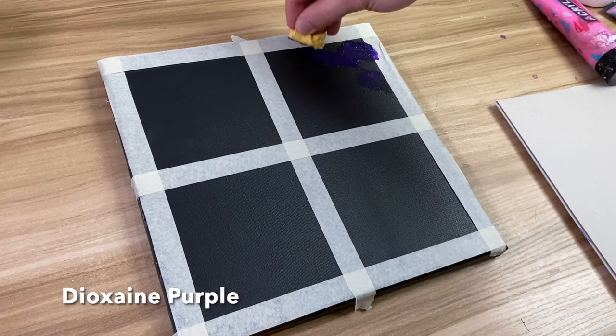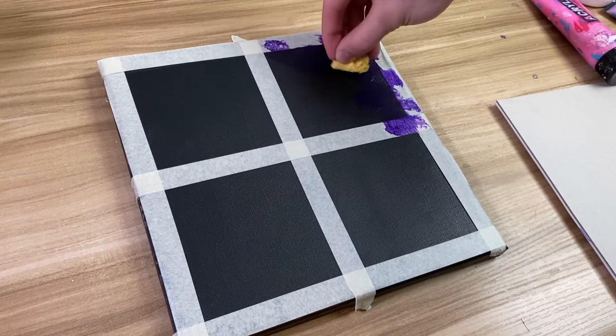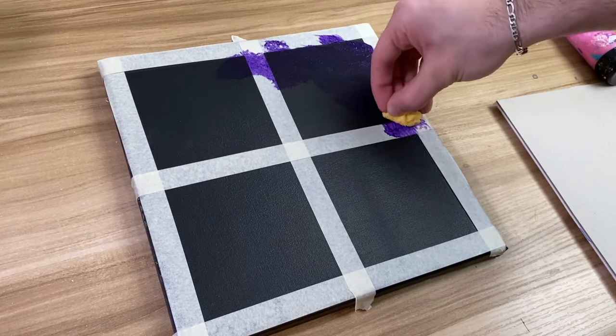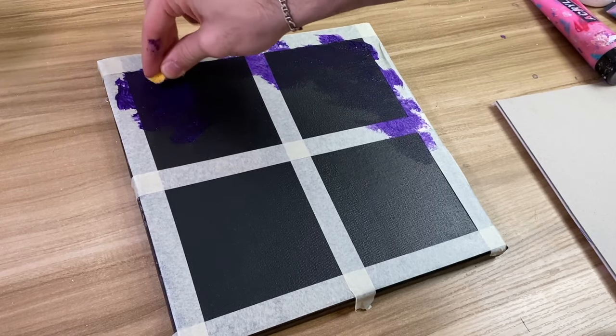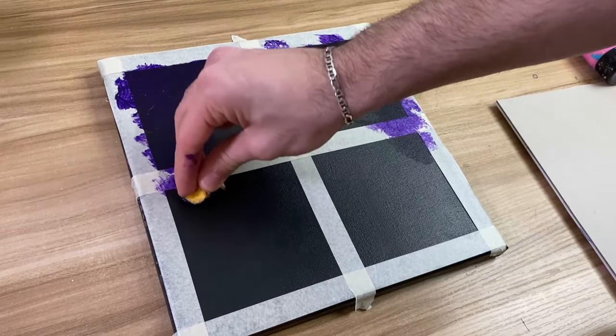We're going to use this on top of the canvas. To make it easier I'm going to use the sponge and just spread this around the top. You obviously don't need a sponge — you could use a brush if you'd like, but I just have more fun using the sponge.